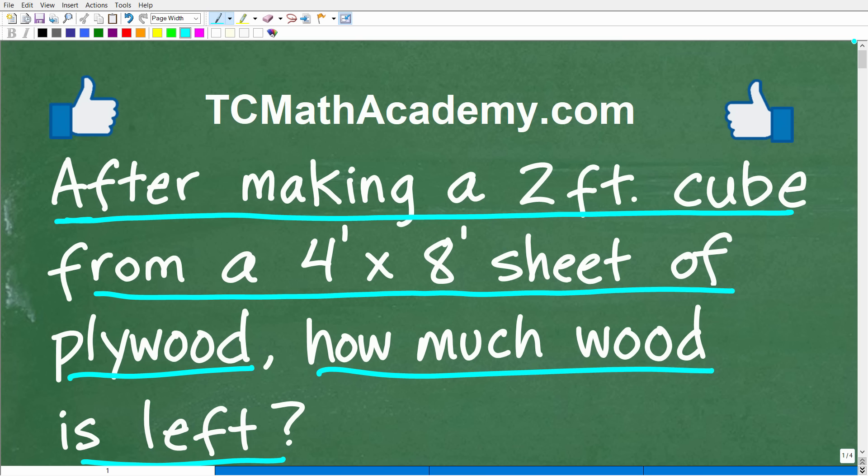Before we get started, let me quickly introduce myself. My name is John, and I've been teaching middle and high school math for decades. It's my true passion to make learning math as easy as possible. If you need assistance in mathematics, check out my math help program at tcmathacademy.com — you can find a link in the description below. If you enjoy this content, make sure to hit that like button and subscribe button.